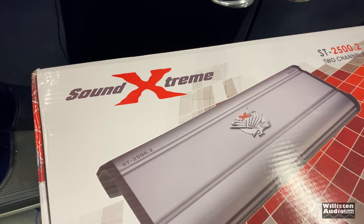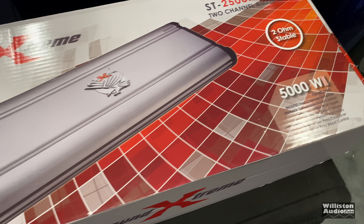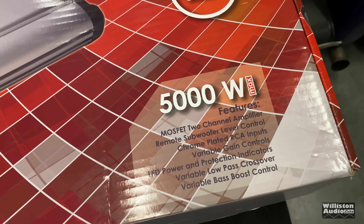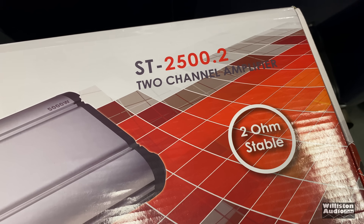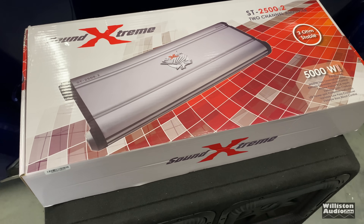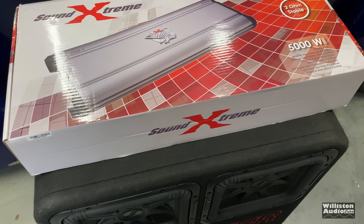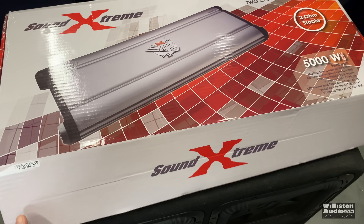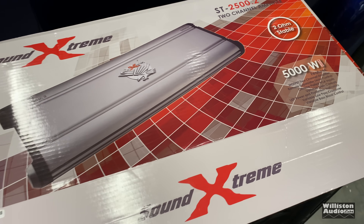Here's one you may not have heard of: Sound Extreme. This is a 5K — 5,000 watts max — the ST 2500.2 two-channel amplifier, two-ohm stable. This thing is big. You can see it here on top of the quad box; it's wider than the quad box. Let's open this up, see what it's all about, and test it on the dyno to find out how much power it really does.